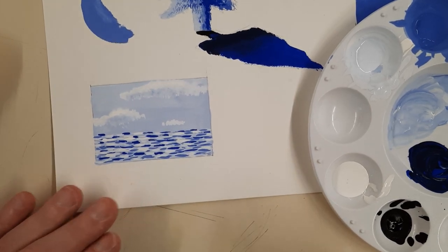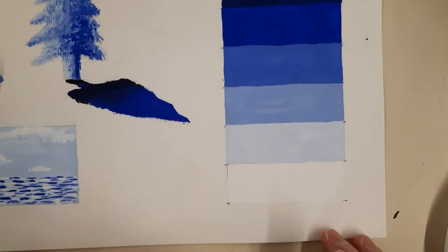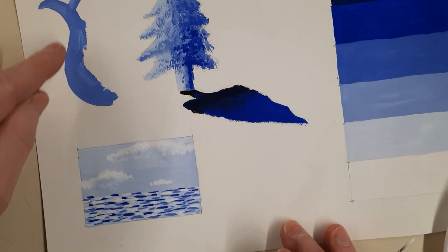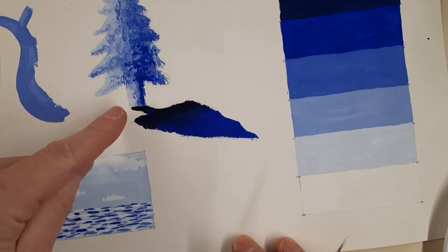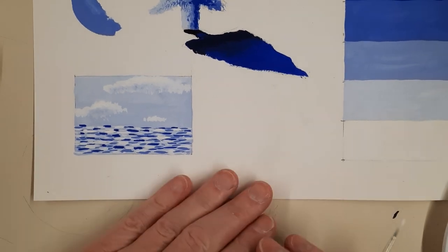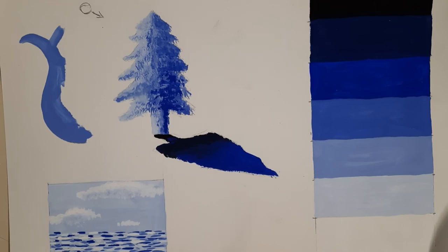I think we're good. There are just some basic techniques for you. Make sure you take care of your value scale, try to paint a nice crisp clean edge, do a little stippling and some shading, and some mark making techniques as well. I hope you enjoyed this tutorial. Have a great day — we'll see you next time.